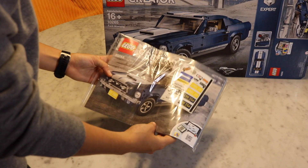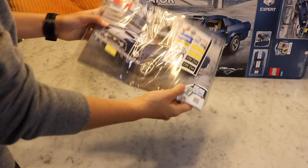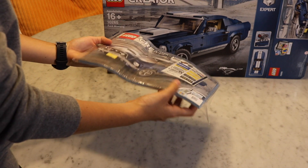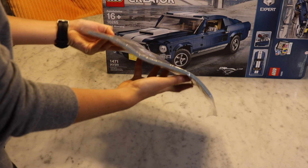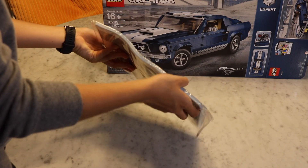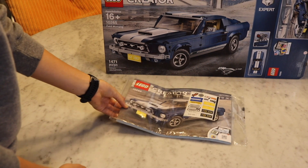Every single time I open these boxes, the instructions are already bent, and there are a lot of stickers. They could easily have put them in a plastic or cardboard box to keep them straight. When you pay this much for a set, you'd expect that — I don't think that's the way it should be.